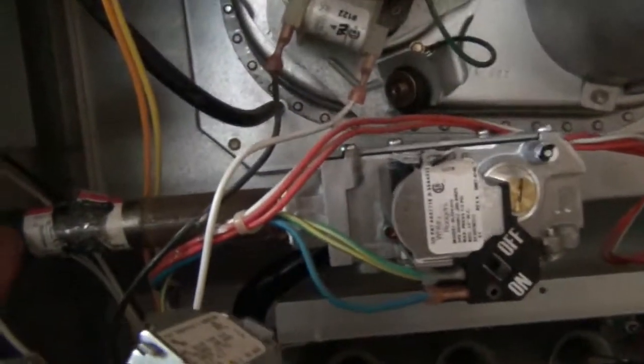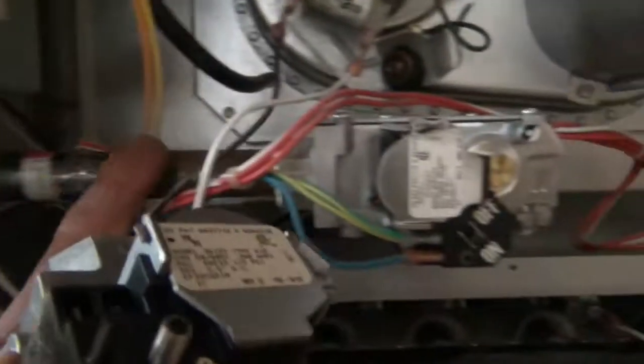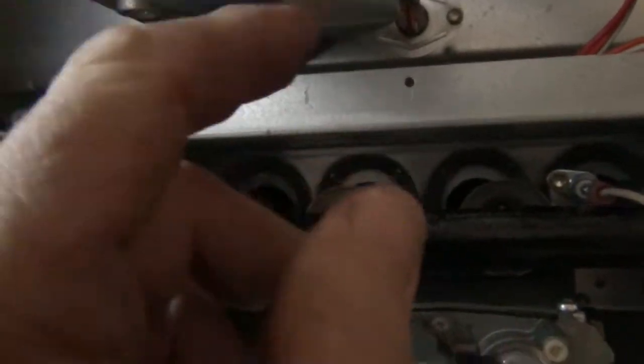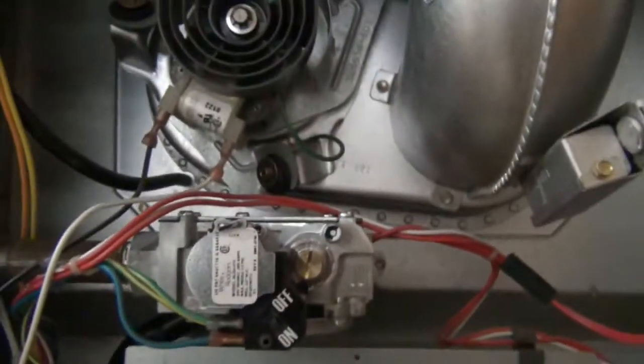The new gas valve is in — everything's hooked back up with pipe dope on the fittings. Worth noting: always use a steel nipple going into the flex line rather than connecting the flex line directly, so it won't rub through and cause a gas leak. Looking at the old valve versus the new one, the part numbers all match up. The only differences I noticed are a slightly different on/off switch style and a slightly different vent fitting — but functionally they look the same. I'm turning the gas back on now to see if we've solved the problem.